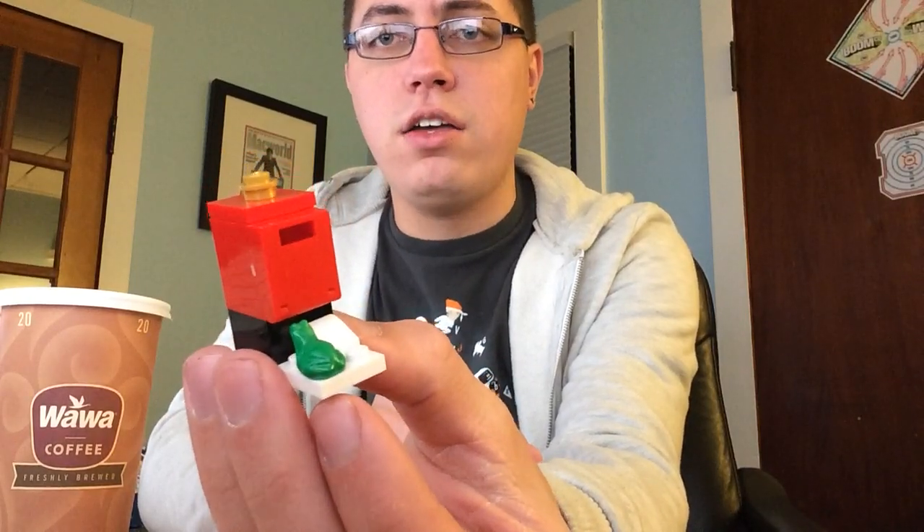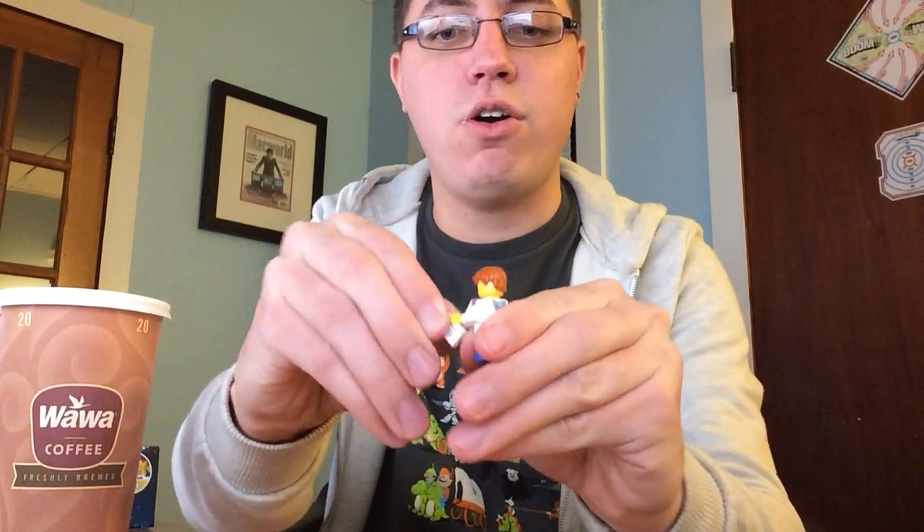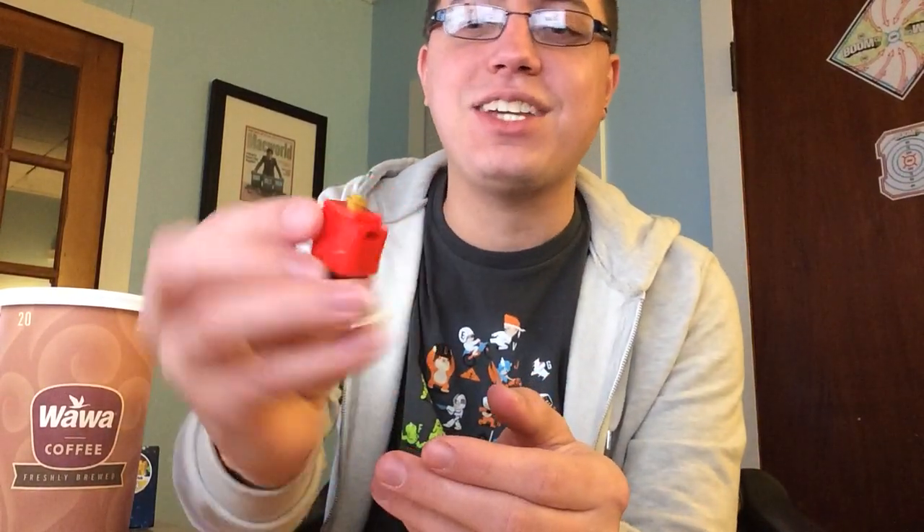There is my mailbox with a frog. Now, can this fit in the hole? Let's see how Lego does their attention to detail. Holy crap, it actually fits. That is pretty cool. Props to Lego.